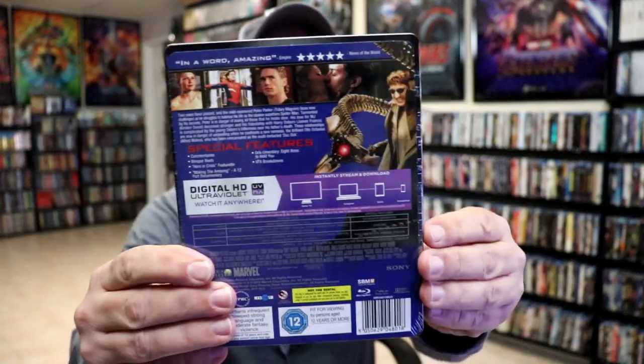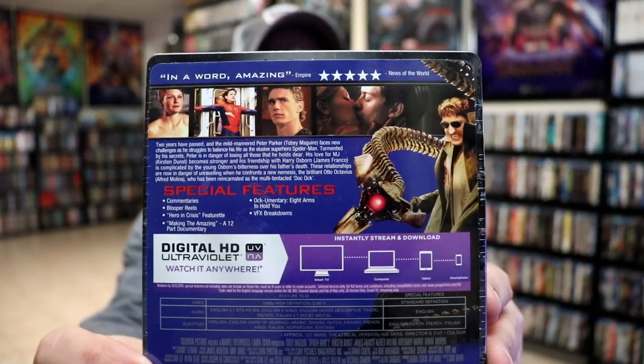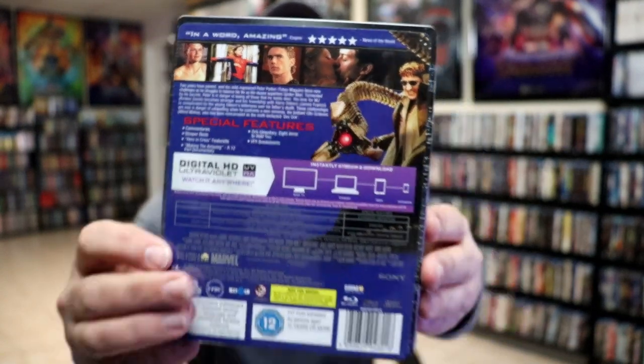Here's the front, and here's the back. If you'd like to check out these special features, you can go ahead and pause and do so. I'm going to go ahead and remove this from the wrapper, and we can take a closer look at this steelbook.